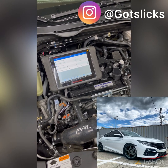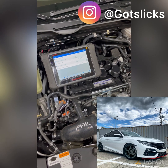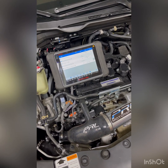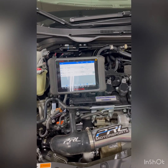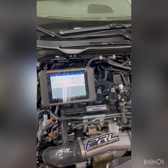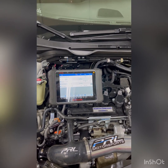We're here working on this 2020 Si coupe with a PRL Motorsports big turbo kit, and I want to show you guys how to set your wastegate because there seems to be a lot of questions on how to do it, and a lot of people get different codes associated with the wastegate when they drive the car.